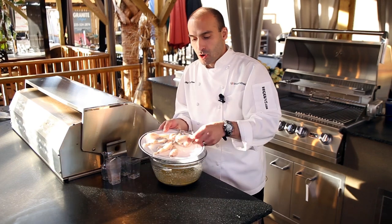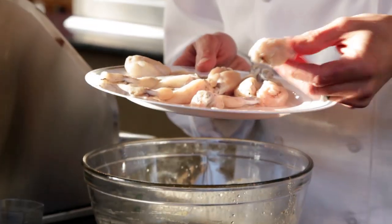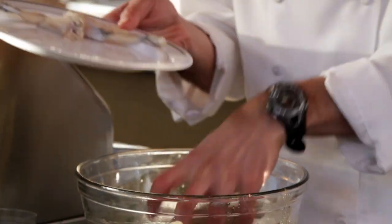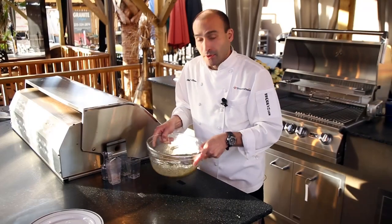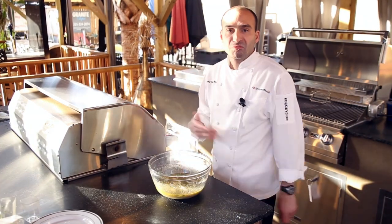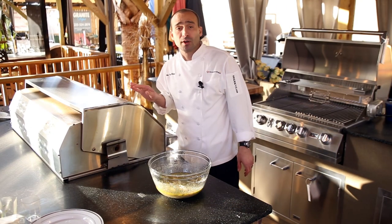For the frog legs, all I did was use some poultry shears to split the pairs apart so they're all single like this. It's almost like buffalo wings but with frog legs. We'll add this to the marinade, toss to coat, and then place in the refrigerator for two to three hours. When you're ready to grill, remove from the refrigerator and let them sit at room temperature for 20 to 35 minutes while preparing your grill.